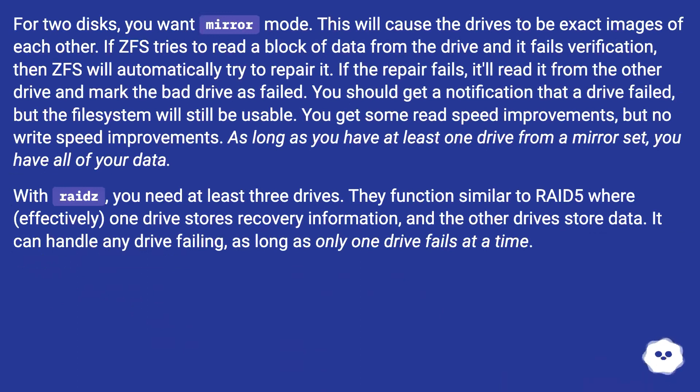For two disks, you want mirror mode. This will cause the drives to be exact images of each other. If ZFS tries to read a block of data from the drive and it fails verification, then ZFS will automatically try to repair it. If the repair fails, it will read it from the other drive and mark the bad drive as failed. You should get a notification that a drive failed, but the file system will still be usable. You get some read speed improvements, but no write speed improvements.